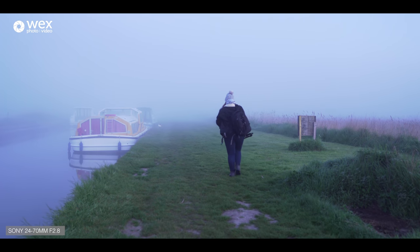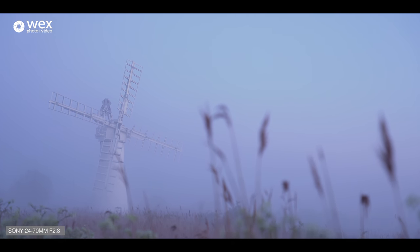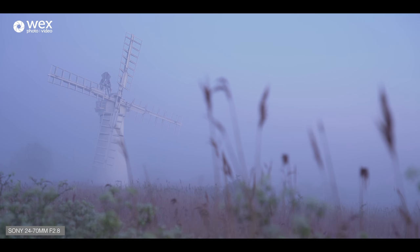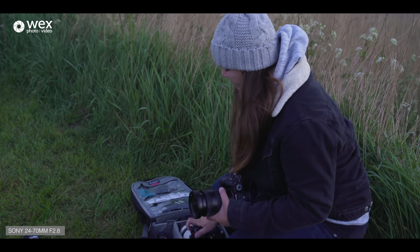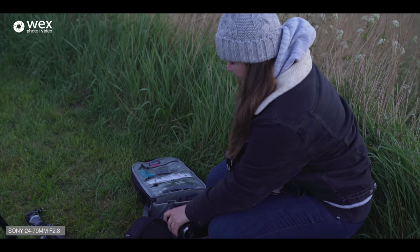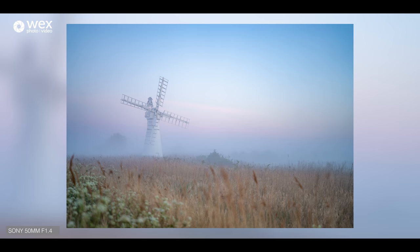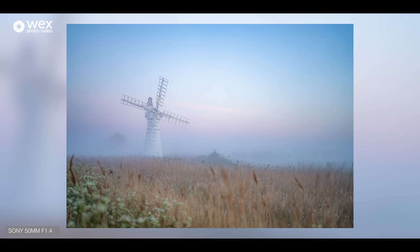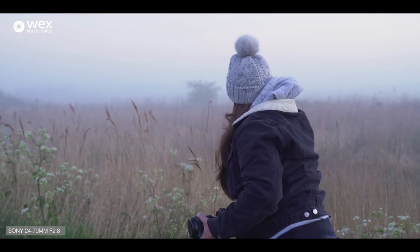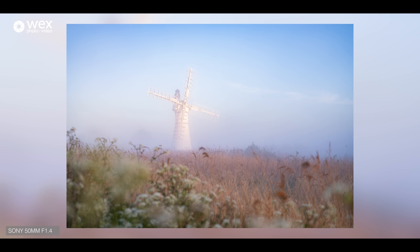This morning we got up for sunrise and came down to Thurn Mill — you can see the stunning windmill behind me. It's very foggy so we're just setting up, trying to get a good composition for when the light burns this off slightly and we can see what we're doing. I'm going to quickly swap the 16-35 for a 50mm f/1.4. It's not your standard landscape lens, but it should just throw out these grasses a bit — in this sort of light they come through too much, and when other things are fogged out I want that gone.